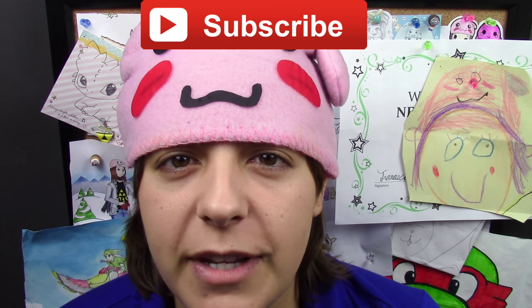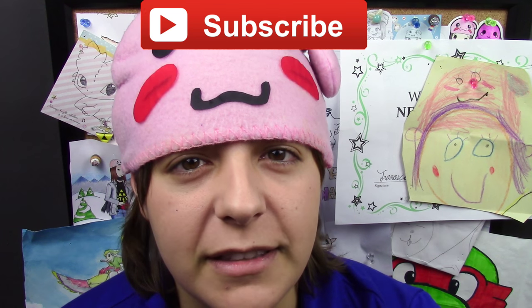For those of you new to my channel, don't forget to subscribe — there are plenty of geeky tutorials to keep you entertained. Also, if you like this project, don't forget to leave a like and share.